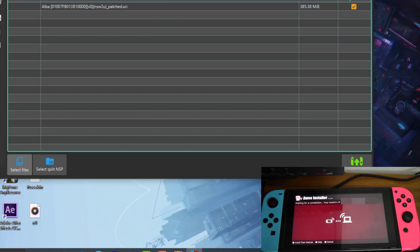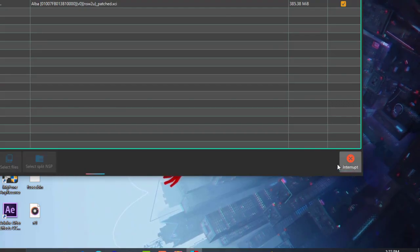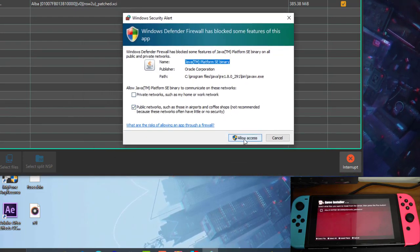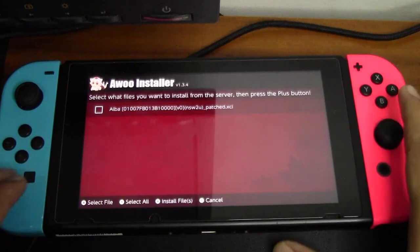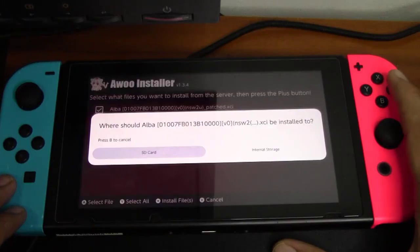I will install it here. Once you have selected your backup games, go ahead and click 'Upload to NS'. Now it should be sending the backups to your Nintendo Switch. A Windows Security Alert will pop up — just go ahead and click 'Allow Access'. Now let's head back to our Switch and select the backup that we want to install.